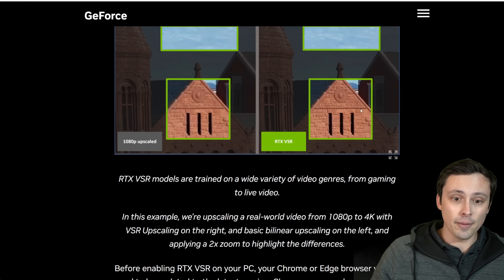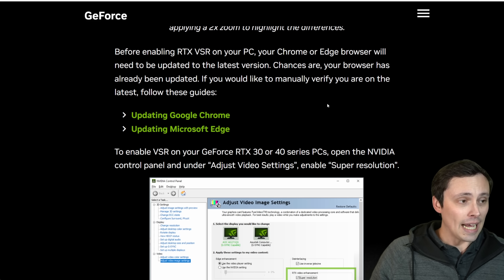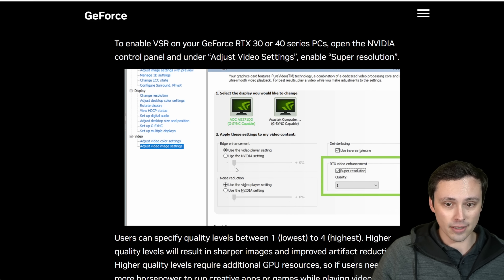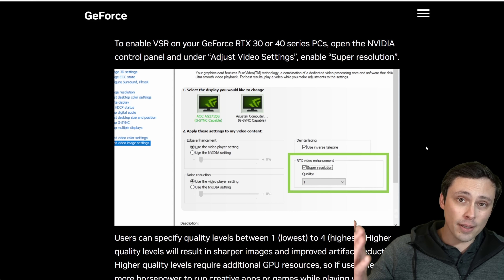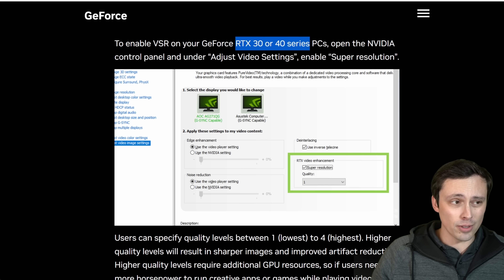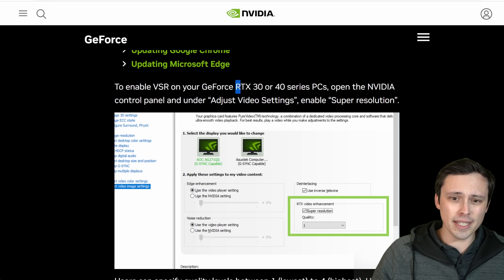This is absolutely a real thing. You need Google Chrome or Microsoft Edge to make it happen. You have to turn it on in your NVIDIA control panel — go to Adjust Video Image Settings, then go to RTX Video Enhancement and check the box. Then you select the quality setting on a scale of 1 to 4. In my comparisons I showed you level 1 and level 4, and I didn't find a massive difference between the two. You have to have an RTX 30 or 40 series GPU to enable this. There's no current support for the 20 series, though they may eventually make it available.